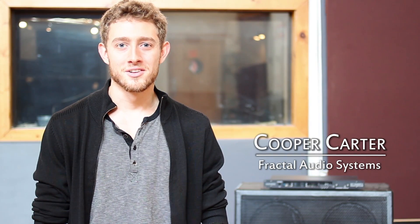Hey guys, Cooper Carter here for Fractal Audio Systems. In this video I'm going to be showing you how to capture an impulse response, or IR, of your own guitar cabinet and save that impulse response into the Axe-FX 2 to use in your cabinet block.